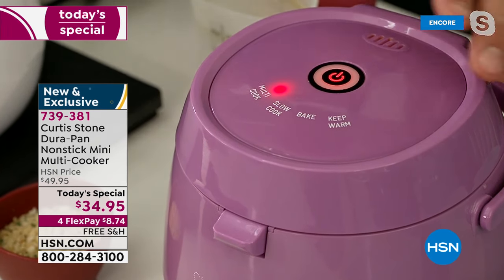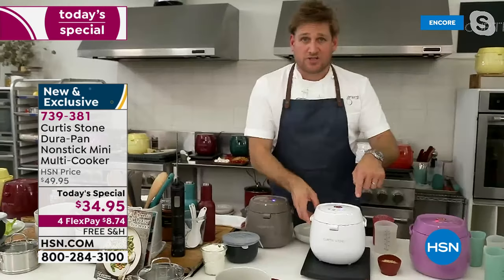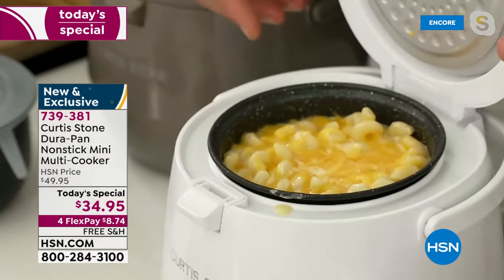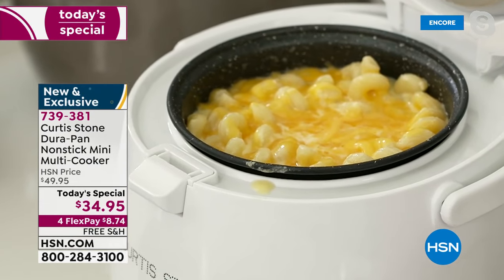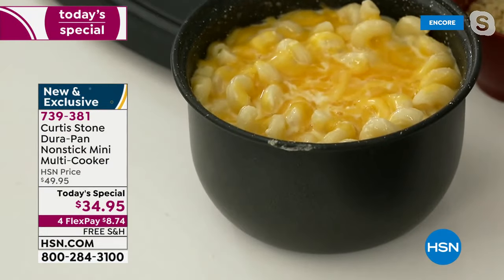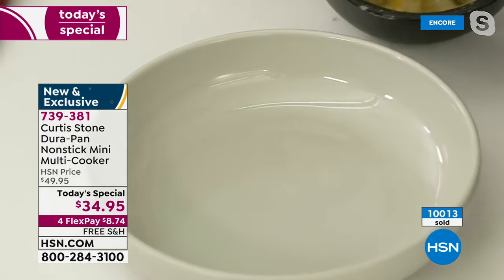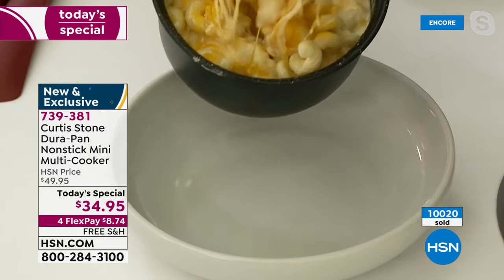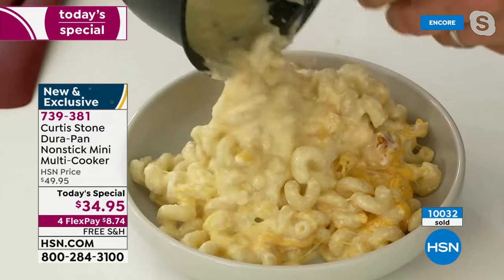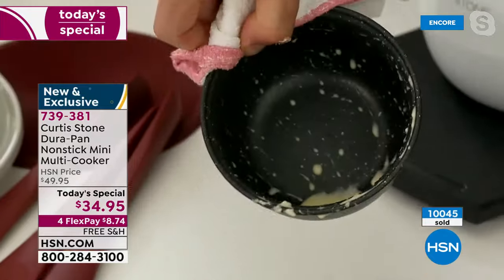Once it's done it switches over to keep warm. Let me show you — I did it over here in my white one. I press it and look at how wonderfully gorgeous this already looks. I lift it out and get a bowl — look at this macaroni and cheese. So simple and easy, the cheese is all melted on top, ooey gooey and fabulous.